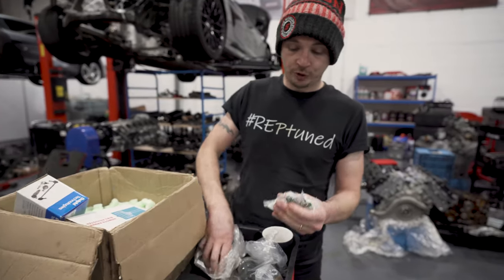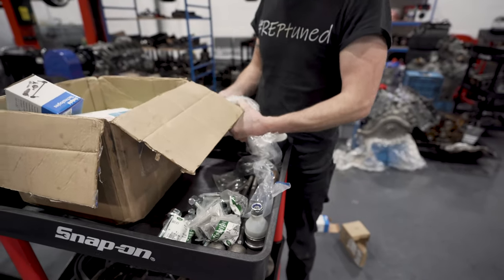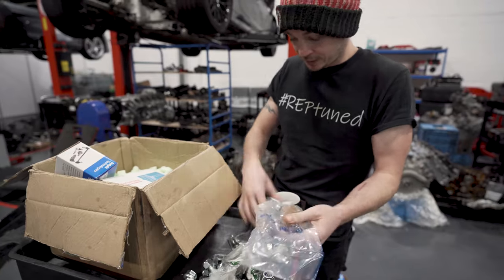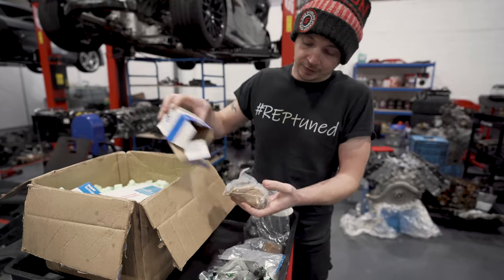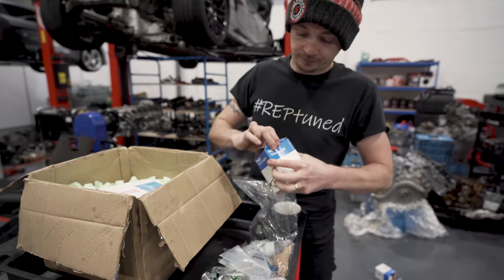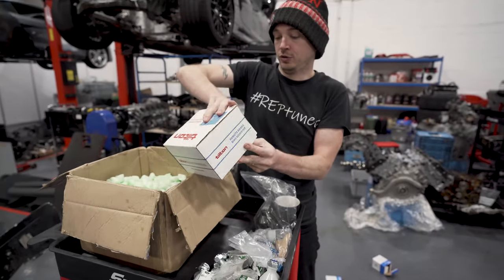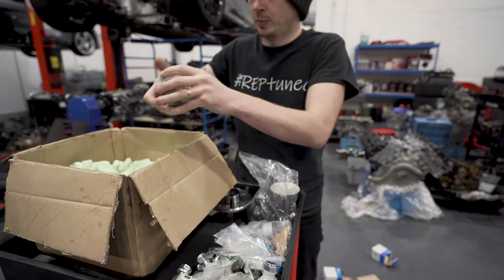We've got eight new bushes — they're Land Rover bushes, so that's fine. We should have another track rod end, another ball joint. Then we've got a new hub and a wheel bearing kit.